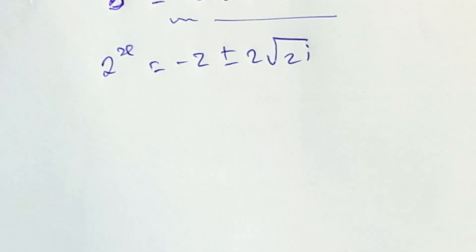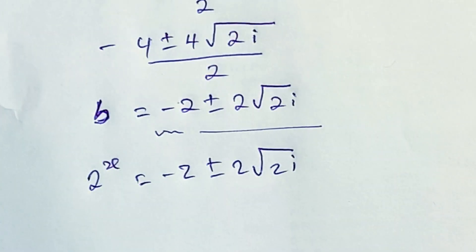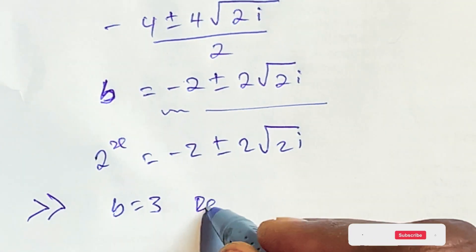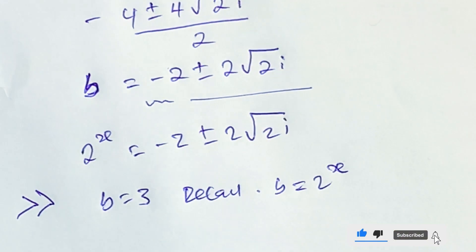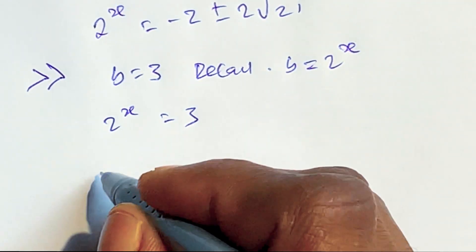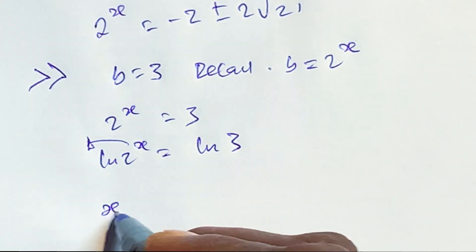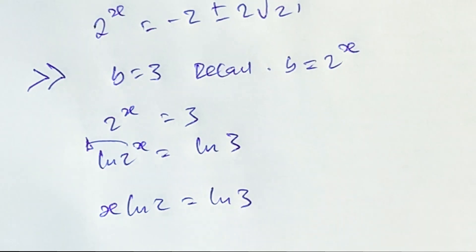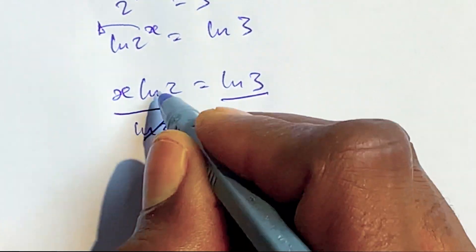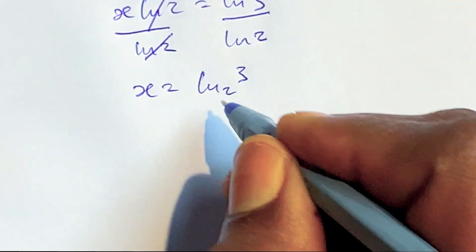The actual value of x comes from the first solution: b equals 3. Recalling that b equals 2^x, we have 2^x equals 3. Taking the natural log of both sides: ln(2^x) equals ln(3), so x times ln 2 equals ln 3. Dividing both sides by ln 2, we get x equals log base 2 of 3.